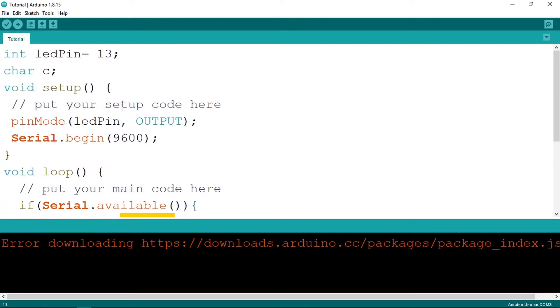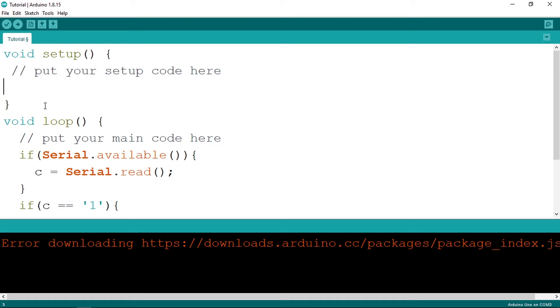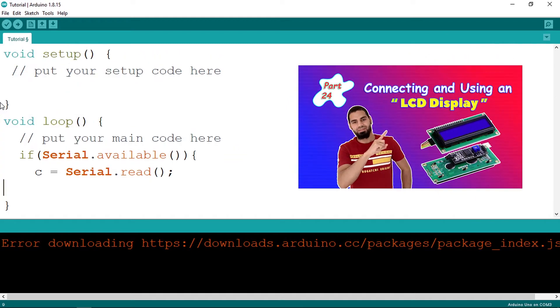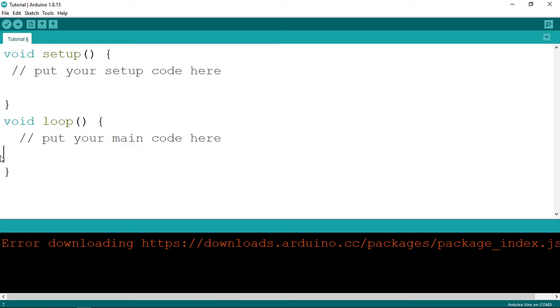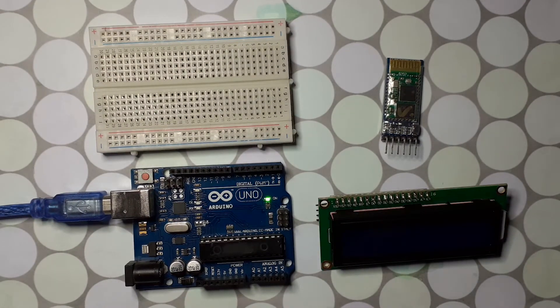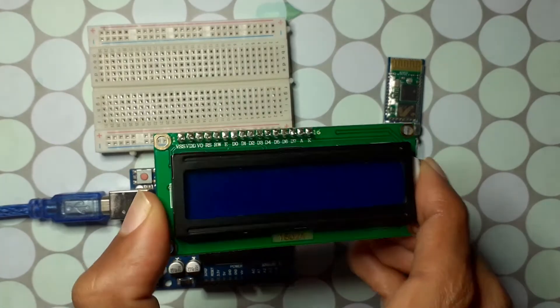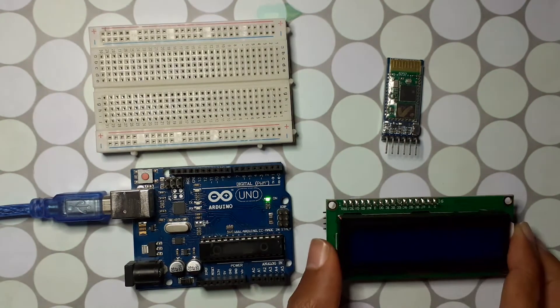Let's delete all of these lines and start from scratch. We're going to read a string and then display it using the LCD display. If you didn't watch my previous videos about the LCD display or the Bluetooth module, make sure to check them out — I'll add a link in the video description. Let's start by hooking up the components: we'll need the LCD display and the Bluetooth module.